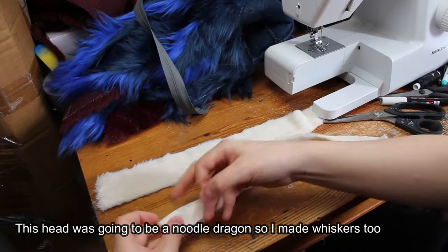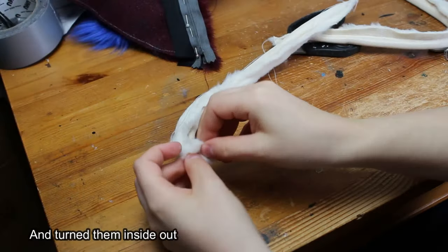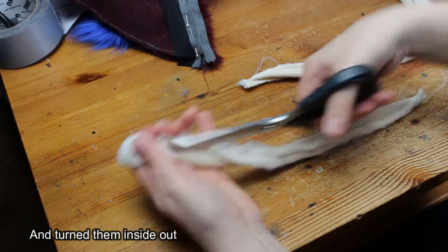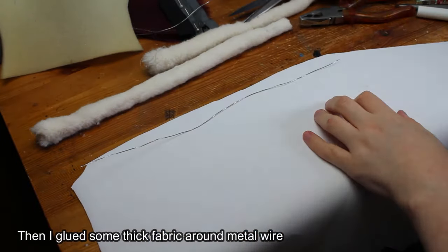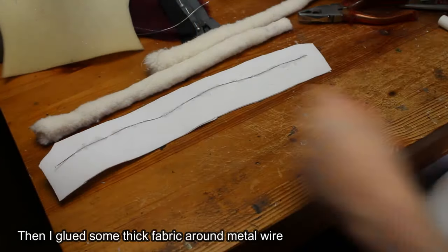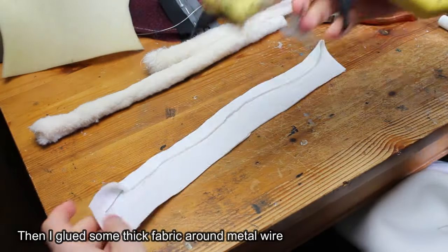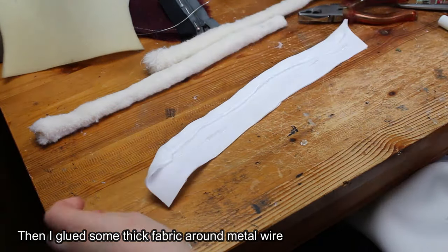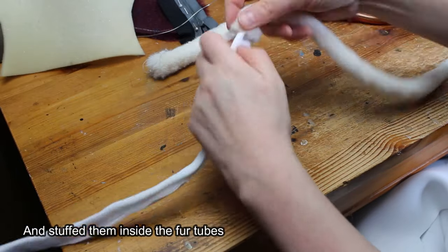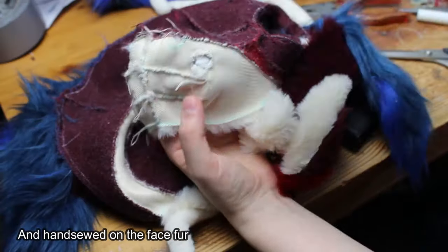This head was going to be a noodle dragon so I made whiskers too. First I cut two long pieces of fur and sewed them into tubes, then turned them inside out. Then I glued some thick fabric around metal wire and stuffed it inside the fur tubes, and hand sewed them onto the face fur.